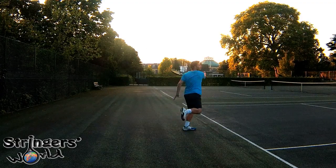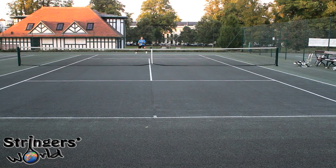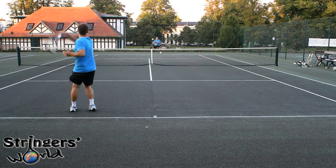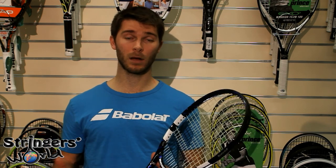When I was serving, much the same. I found it a little bit difficult to get much of a quality flat serve, seeing it's a little bit light for me, but definitely with the spins, kicks, and slice it's really a racket you can use to manoeuvre the ball around — both from the baseline, at the net, and when you're serving.